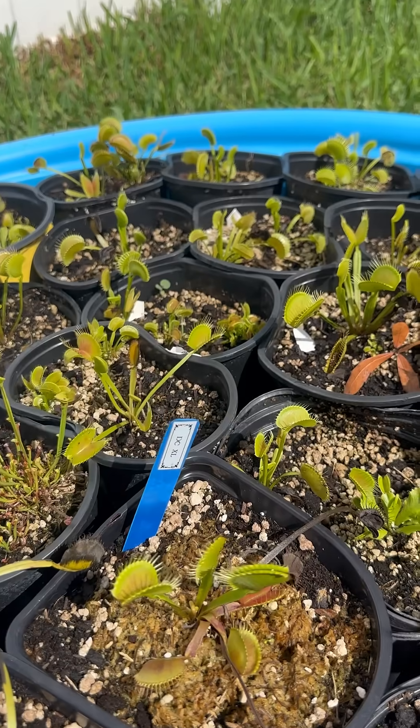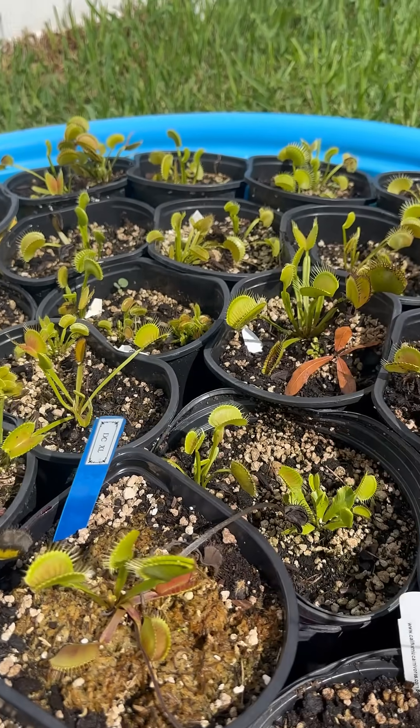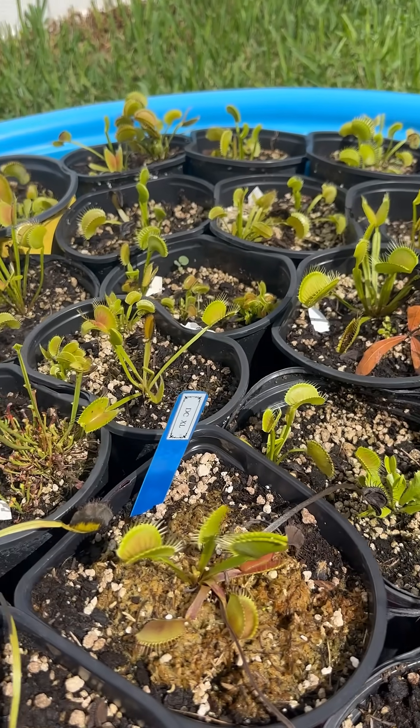The most healthy specimens will have that consistently as well. See y'all later.